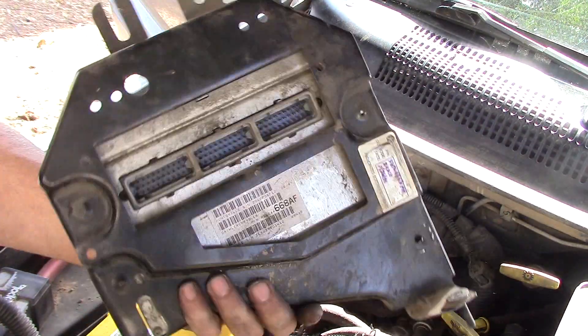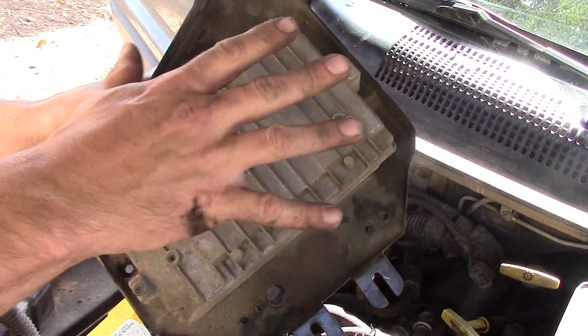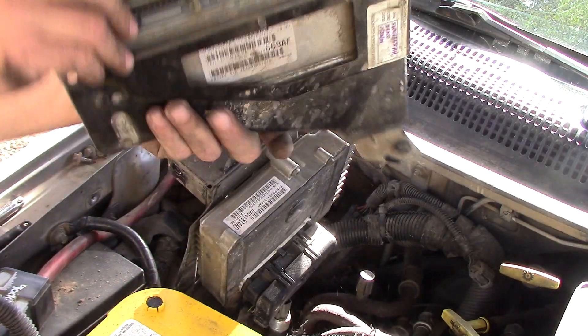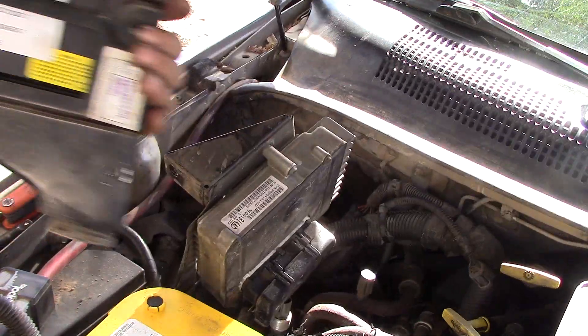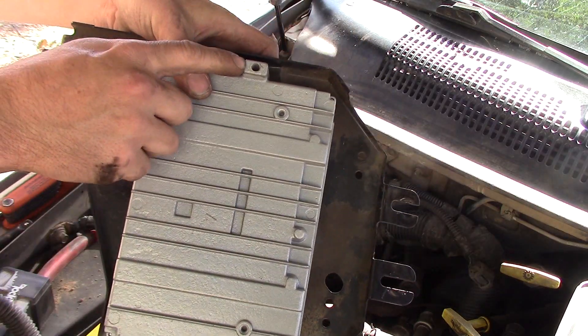There are three bolts holding the PCM to the bracket: one, two, and three. Take these off and it'll come right off the bracket. Put your new one on, bolt it down, and let's go ahead and put this back in there. Now I've got the new one mounted up — let's put it back in there, starting with that ground wire.